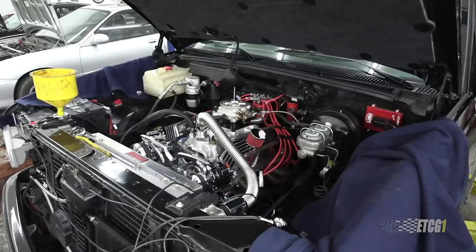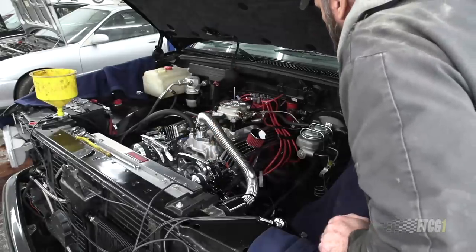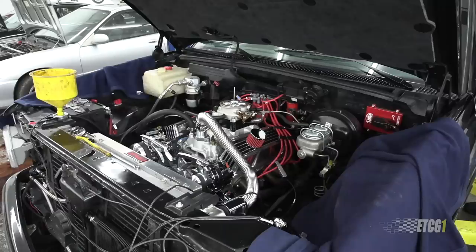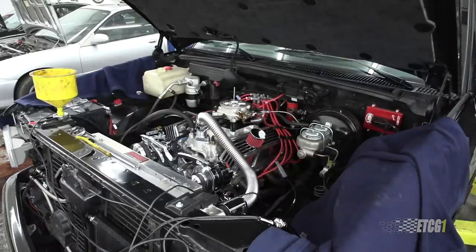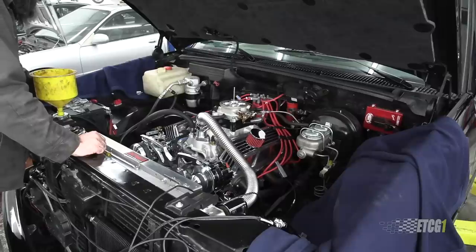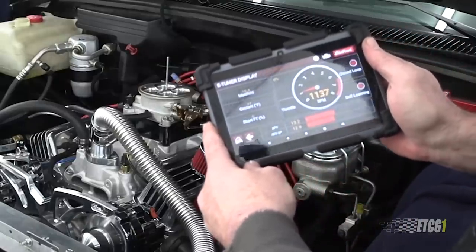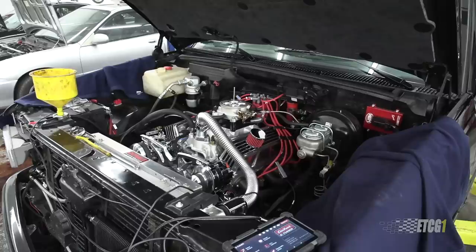Job one will be to cycle the key, run fuel pressure through the system, and make sure that holds. I've got fuel pressure and I don't smell any fuel, so I'm just going to go for it. Oil pressure is excellent — like 70. Sounds great, smooth. My intake vacuum is better than it's ever been: I'm used to 15 inches of vacuum, and now I'm up to 18 inches. A lot of things have changed — it just sounds smoother.